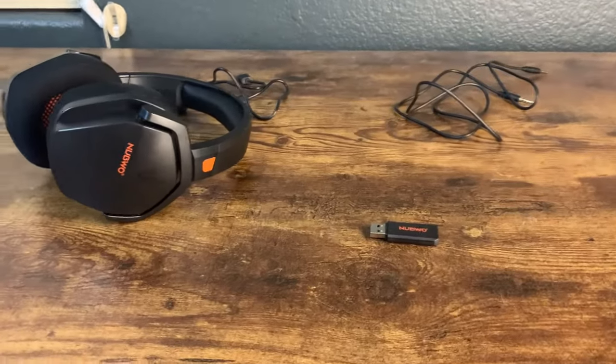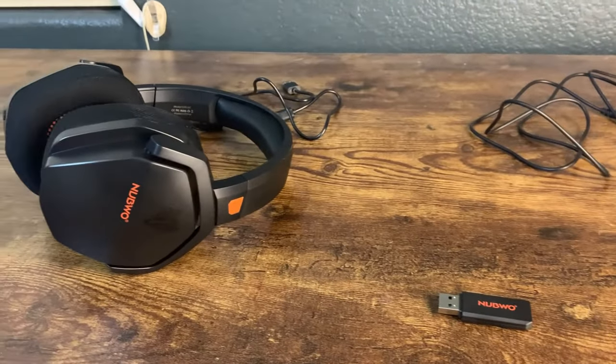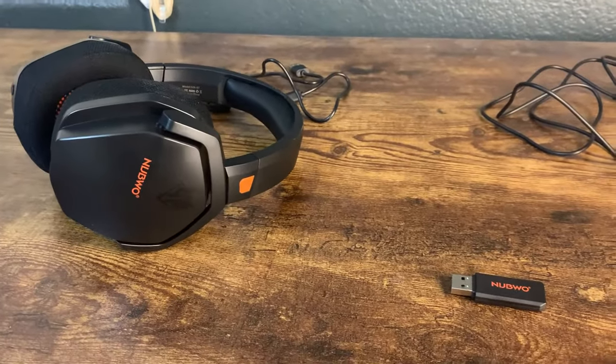So yeah, overall guys, super, super impressed with this. The price point is awesome. I think this is a really, really good headset and I definitely recommend it if you are considering it.